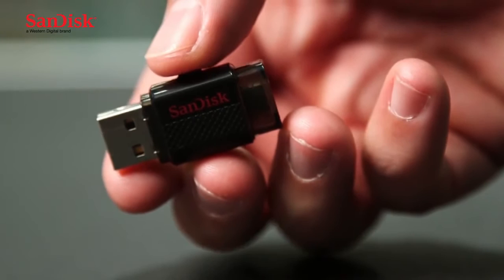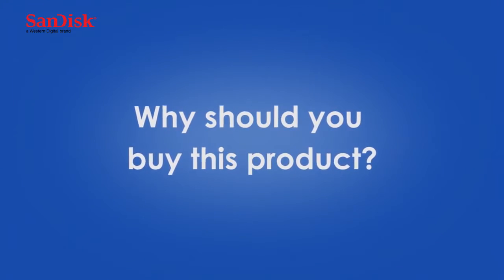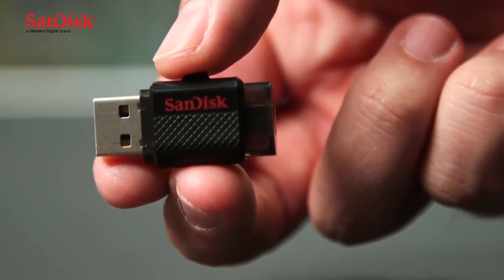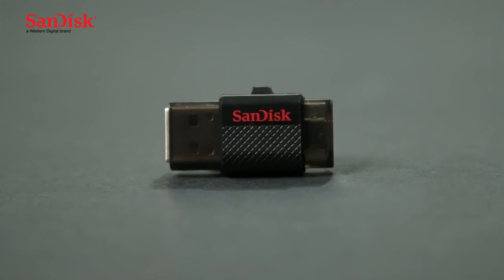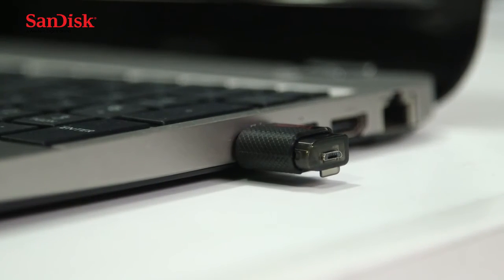My favourite feature with this drive is the fact that it's got an ultra-fast copy speed, so you don't have to wait ages for your files to copy. If you have Android devices, this is a very handy tool to own. The regular USB connector is both Windows and Mac compatible, so it doesn't matter what system you have. You don't have to be tech savvy to operate the dual drive — it's a simple way to transfer files between your devices.